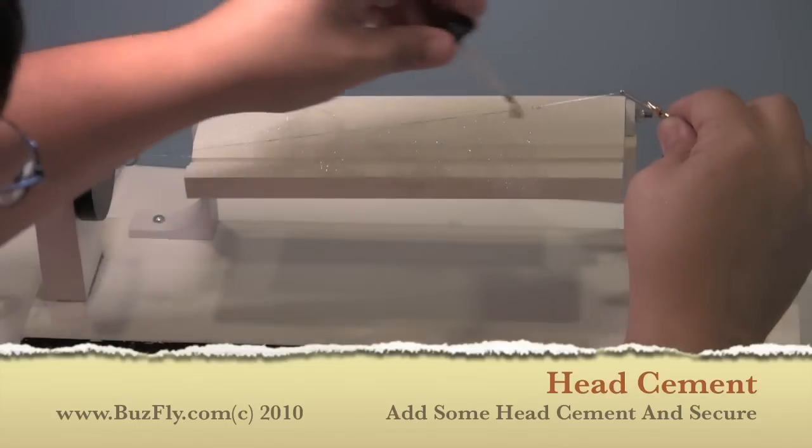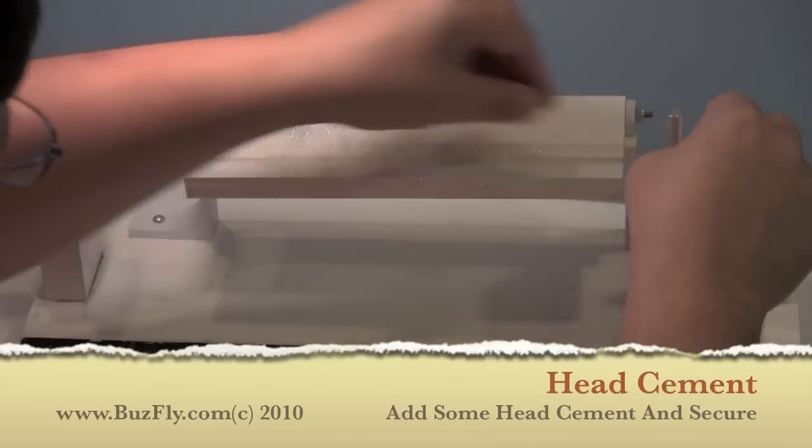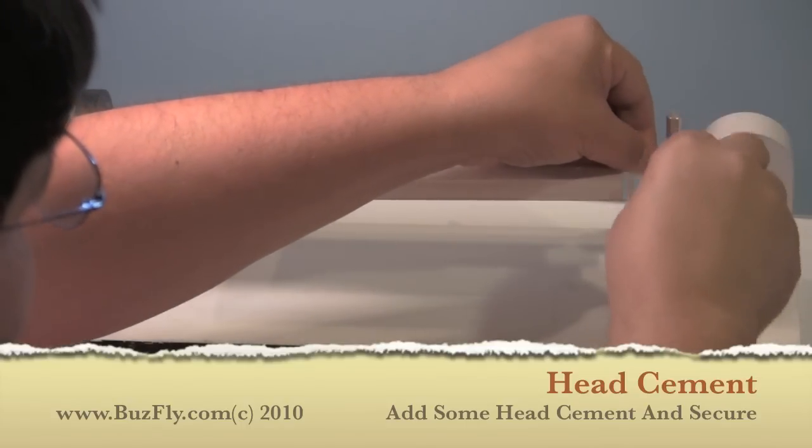Once we've got all the materials laid out, we're going to take the other end of our wire, apply a little bit of head cement to it, and secure it off.